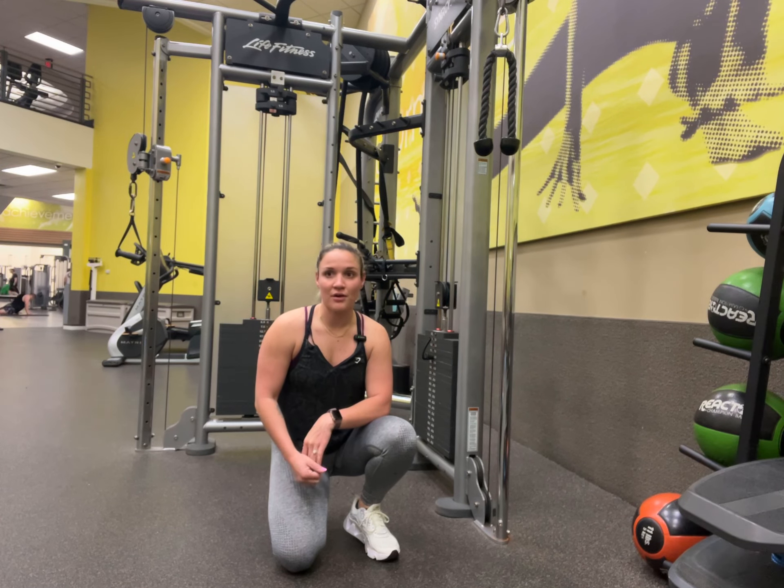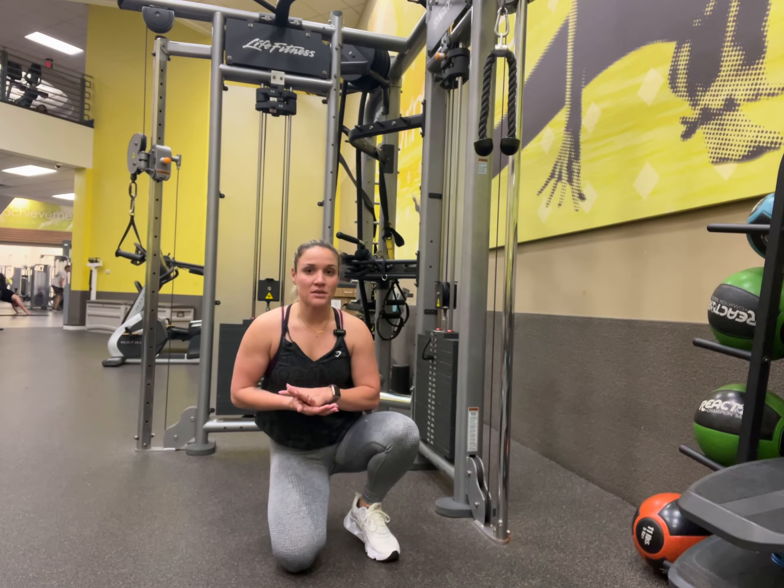I'm going to talk to you about the movement pattern first, and then I'll show you how to do it, and then I'll show you some things to stay away from.